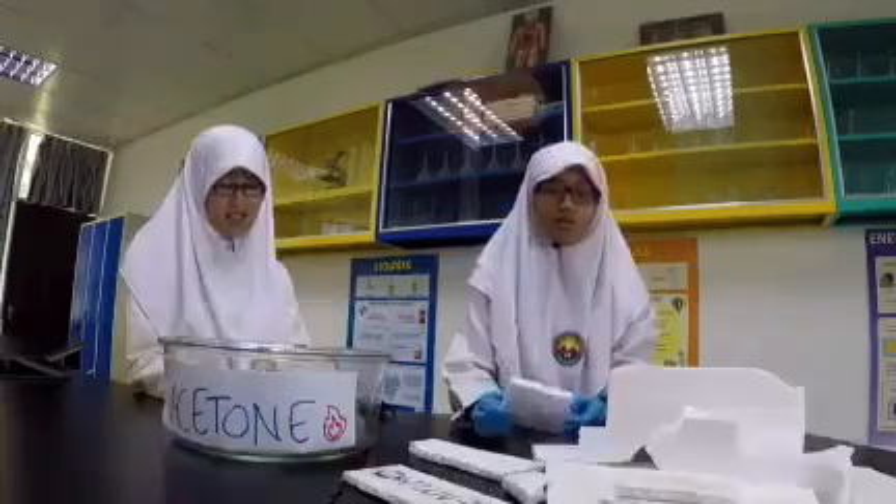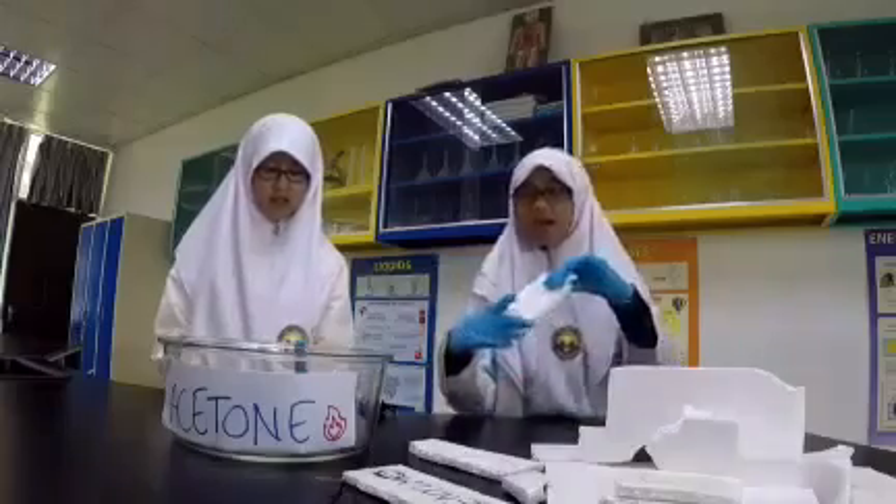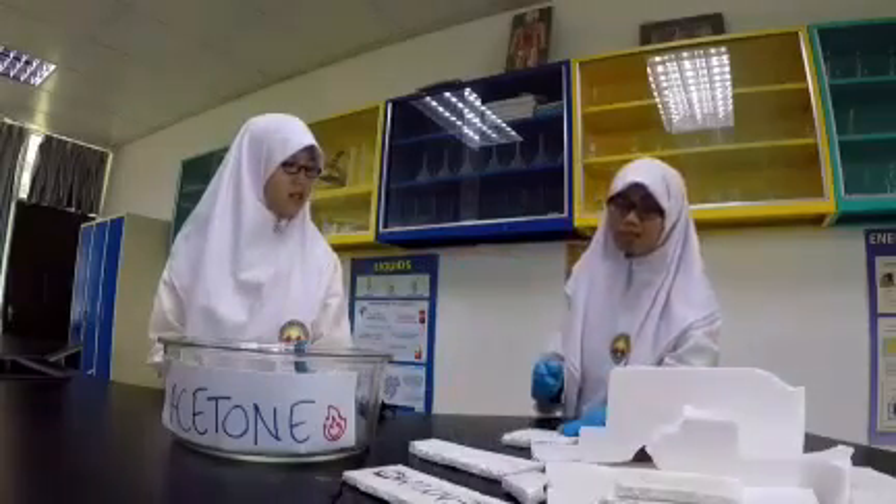So I've come up with a solution to our problem. What will happen next if I put this styrofoam inside this liquid called acetone? I need you to help me — put this styrofoam inside.